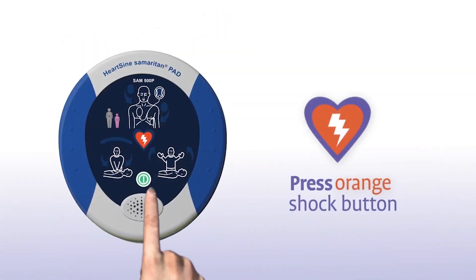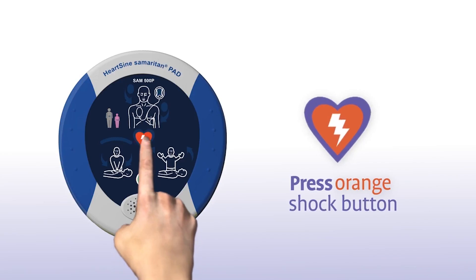Shock advised. Stand clear of the patient and press the orange shock button now. Shock delivered.